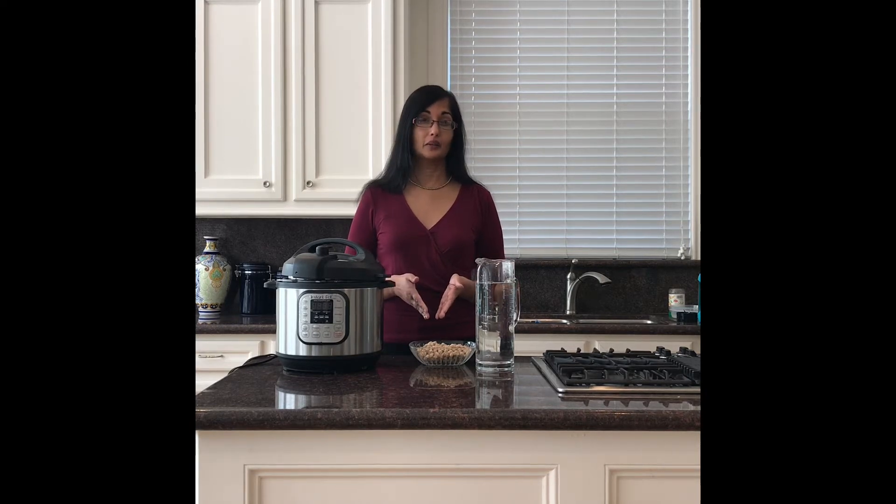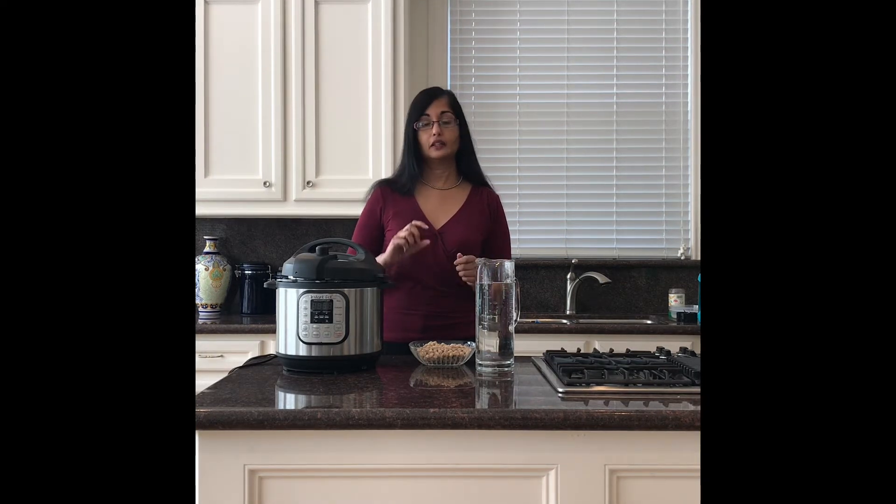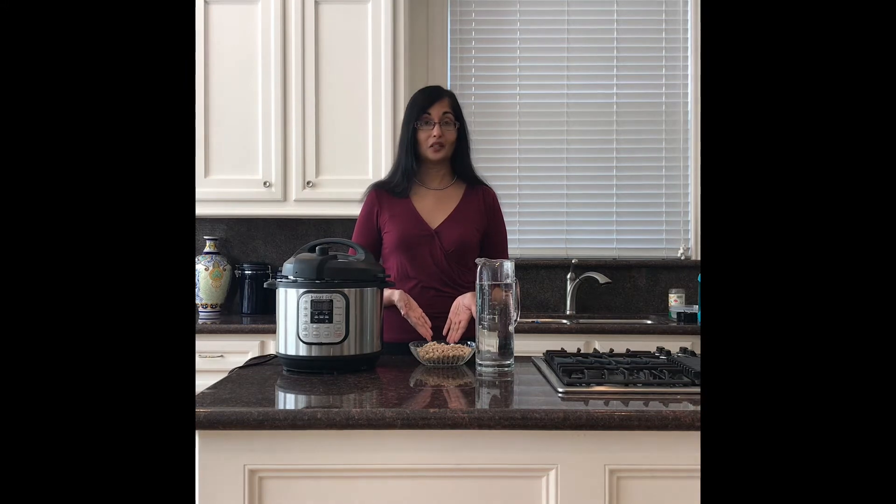The nice thing about cooking dried beans is that they last forever in the pantry, they're inexpensive, you don't have to worry about opening up cans, and you don't have to worry about any preservatives or chemicals. These are pretty natural.